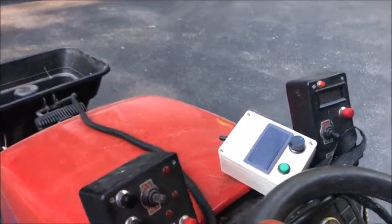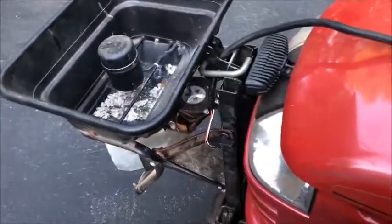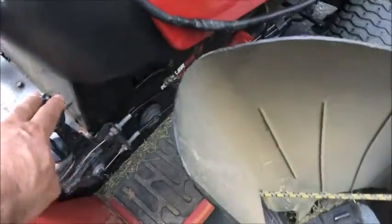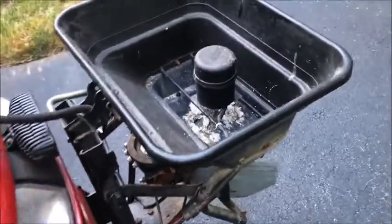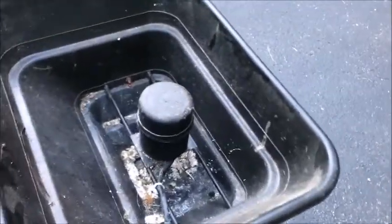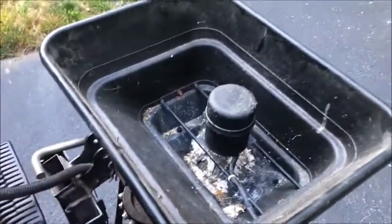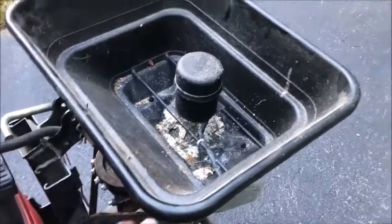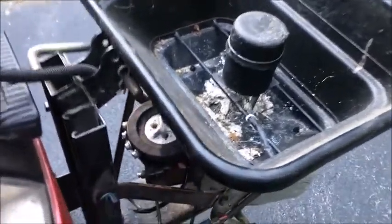The problem is that every once in a while the material stops flowing. Here's my gate controller that controls the gate. The issue is that if I give it a shake or go over some bumps, it works again. So I figured it needs a way to vibrate.